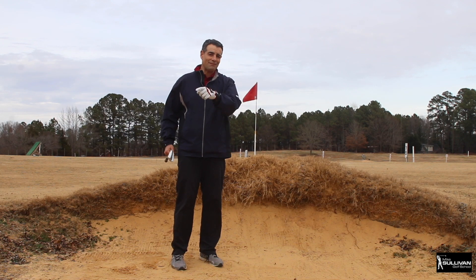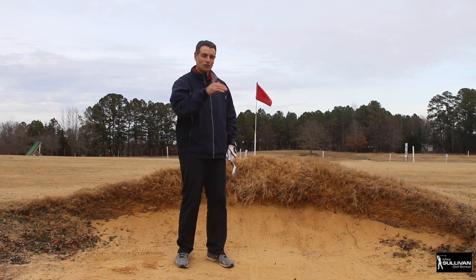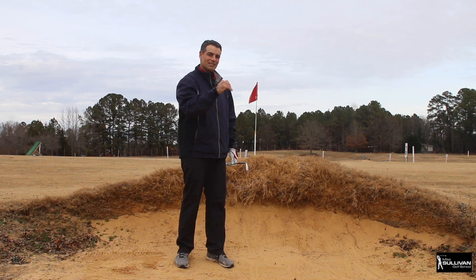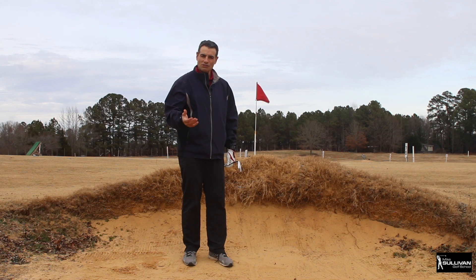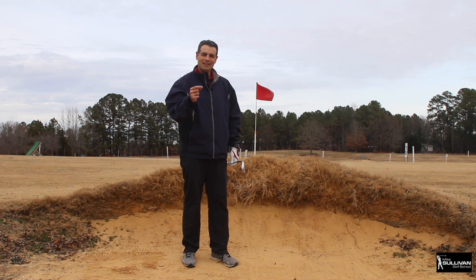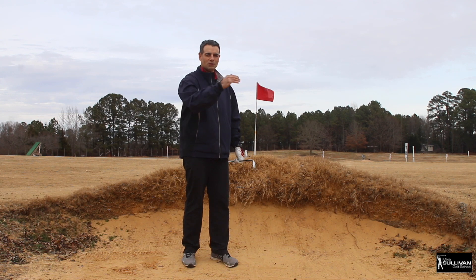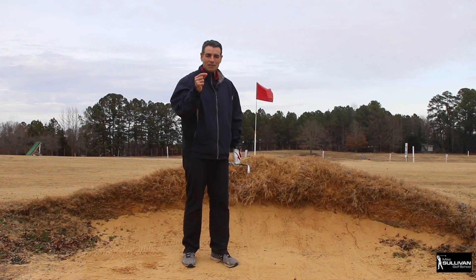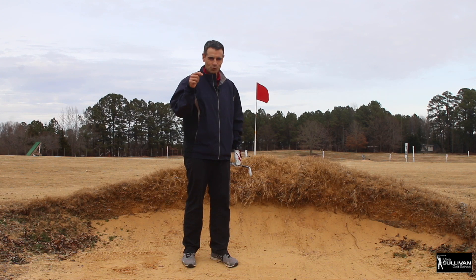One more thing - about distance control. In order to figure out how hard to swing to get the ball a certain distance, it's going to be a function of experience. The firmer the sand, the more you'll transfer energy through the sand to the ball and get more distance. Firmer sand is actually a little tougher because you'll hit closer to the ball. Fluffier sand gives you a bigger margin of error. Practice a lot, build your skills, and you'll become a great greenside bunker player.